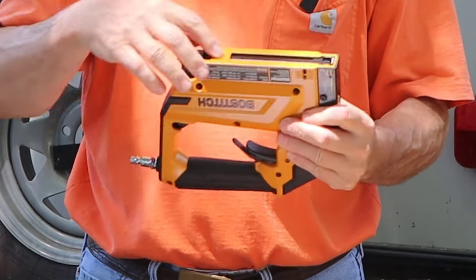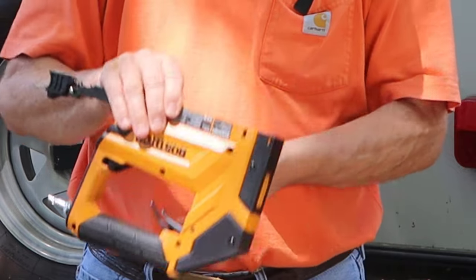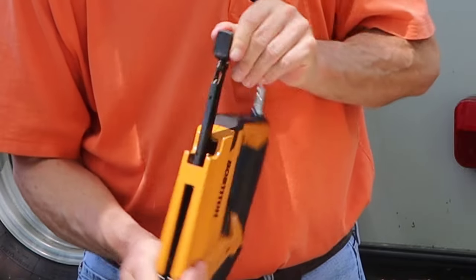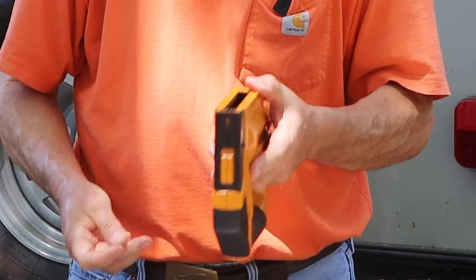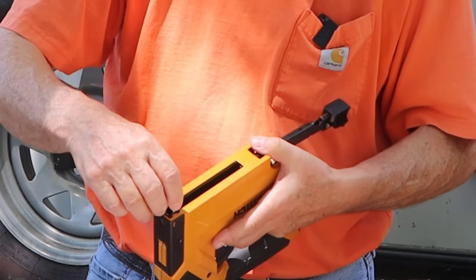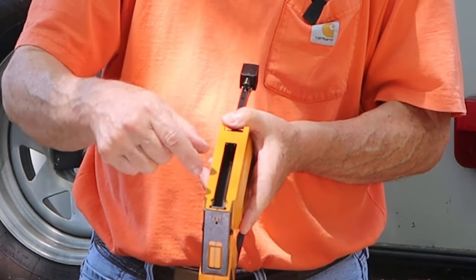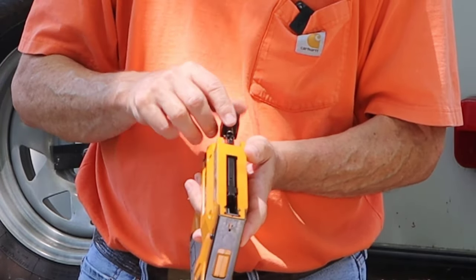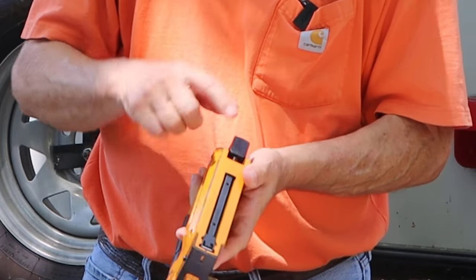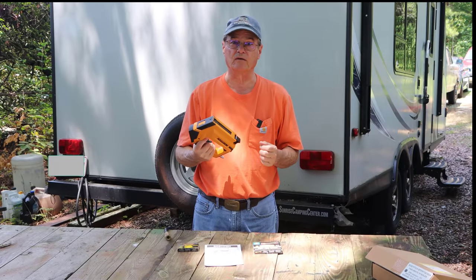The staples load in the bottom — push that up and this will slide back. When you've got the tool upside down, if you load brad nails, they go to the left side as you're looking down. If you do staples, they just go in the center. Right now I'm loading the brad nails — make sure they stay on the left side. Push this up, that pushes down and locks, and that loads the tool. That's ready to go as far as the brad nails are concerned.